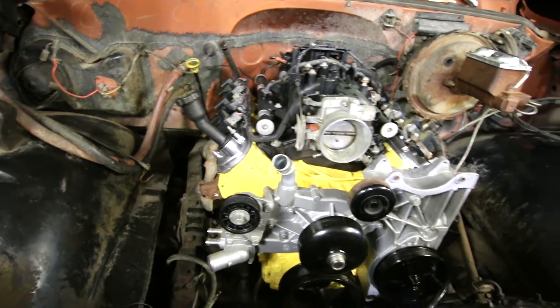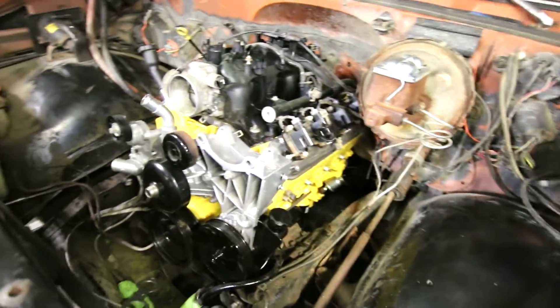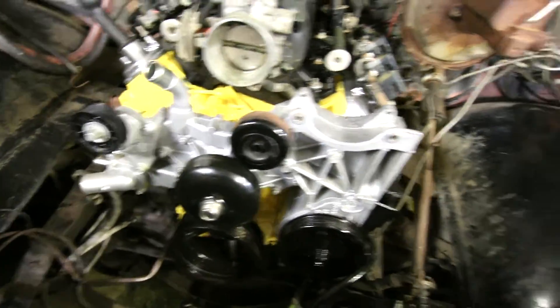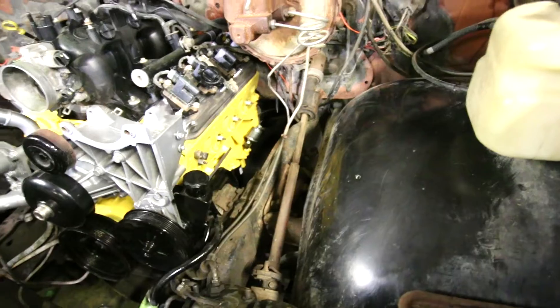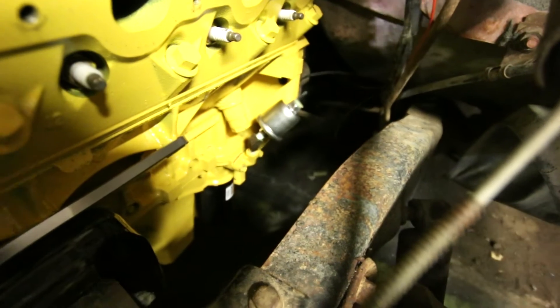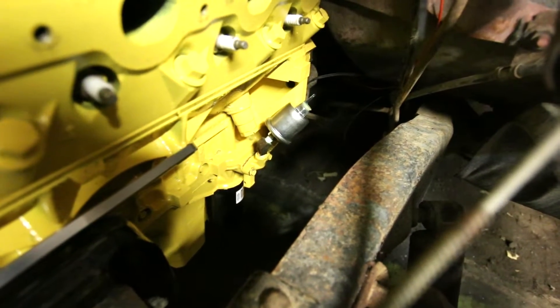I'll get it fired up first before I connect the exhaust. And yeah, we've got lots more to do. It's going to be a couple more days. But she fits in there like a glove. No need for any oil pan modifications, no need for any extras. If you look down here, I tapped that port for the factory 1980 Chevy oil pressure sensor.